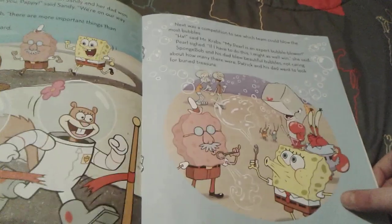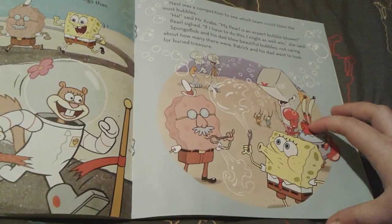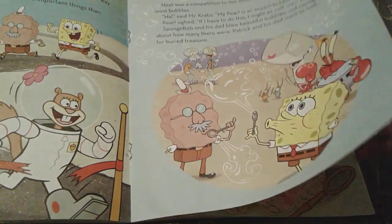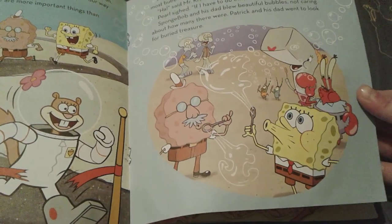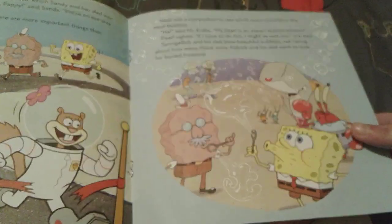Now it is time for a bubble blowing competition. Mr. Krabs says that Pearl is an expert bubble blower. And Spongebob and his dad blow beautiful bubbles — they don't care how many there are. Spongebob blows like a boat bubble, and Harold Squarepants blows like an anchor bubble. That's actually really nice — look how pretty those are. I love bubbles a lot.